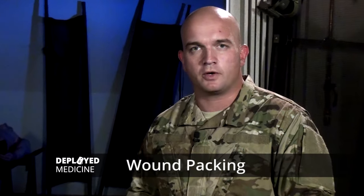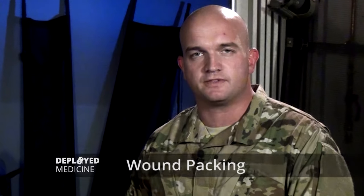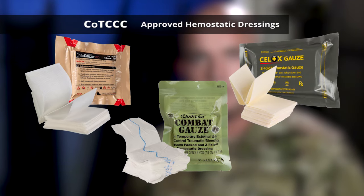Hi folks, Zach here. We're going to be going over wound packing today. The committee on TCCC approves three types of hemostatic gauze: combat gauze, CELOX gauze, and chida gauze.